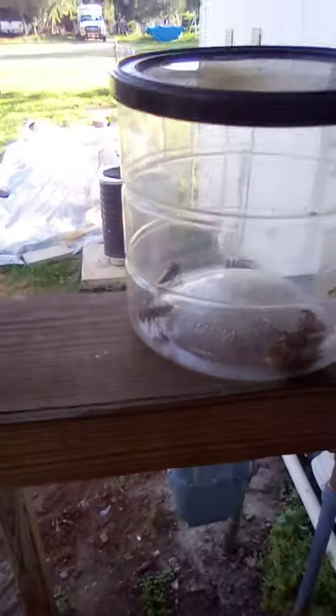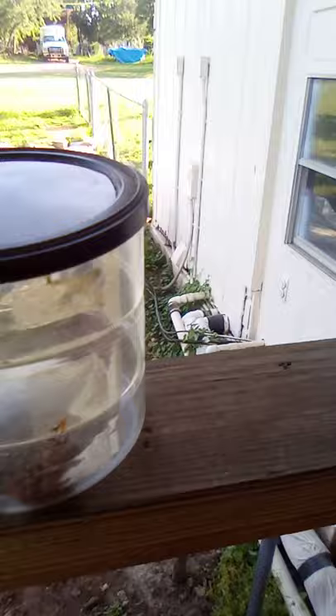Hey guys, welcome back to Jacob's Aquarium. Today we are back with more cicadas. Here they all are in a catch cup. I found this cicada shell yesterday. And I found a cicada on the ground — it was getting attacked by ants. The cicada didn't make it, so I fed it to the harvester ants.